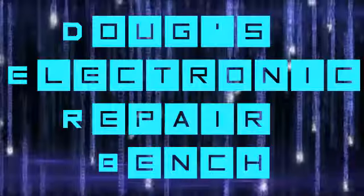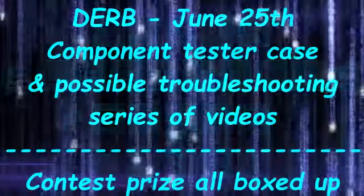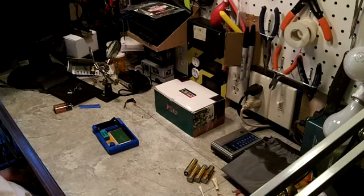Welcome to another exciting episode of Doug's Electronic Repair Bench. Good afternoon YouTube, back here with you once more.